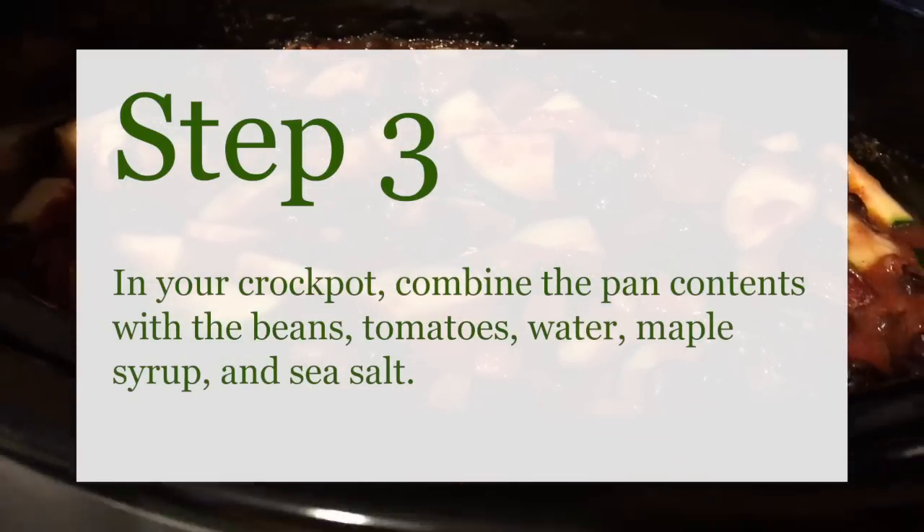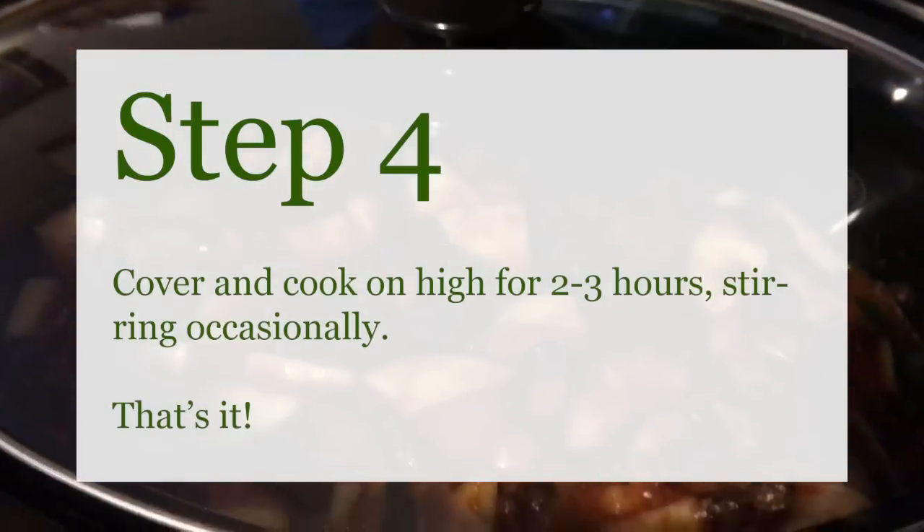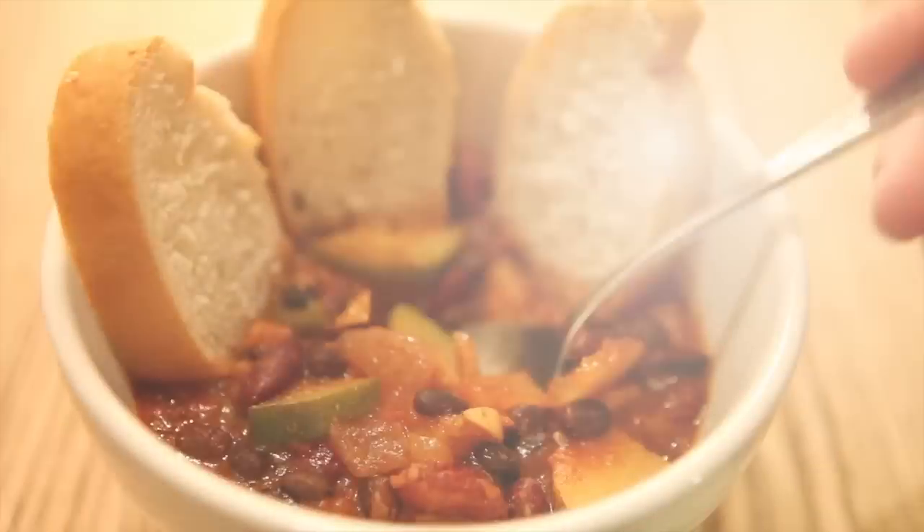Then throw it all into the crockpot with the beans, tomatoes, water, maple syrup, and sea salt. Cover and cook on high for two to three hours, stirring only occasionally. And that's it!